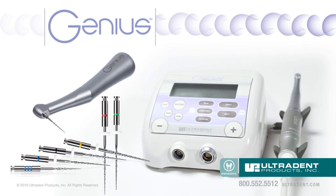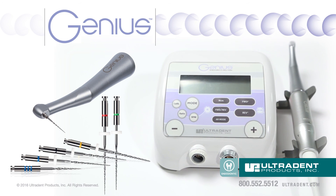For more information on the Genius Endodontic System, please contact your Ultradent sales representative.